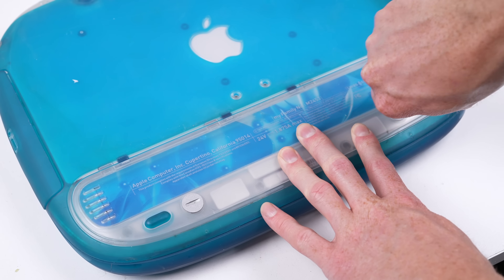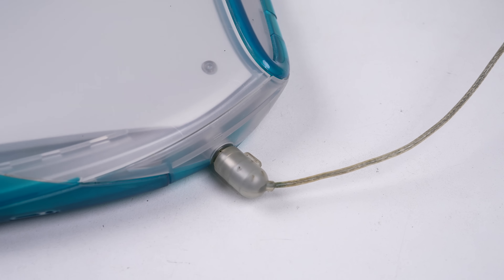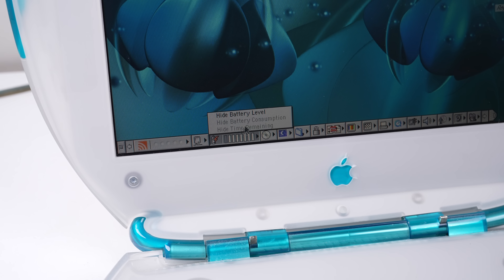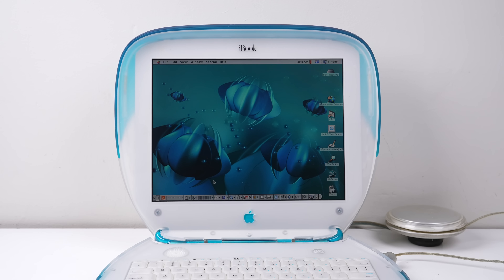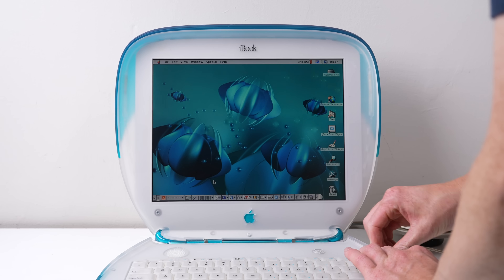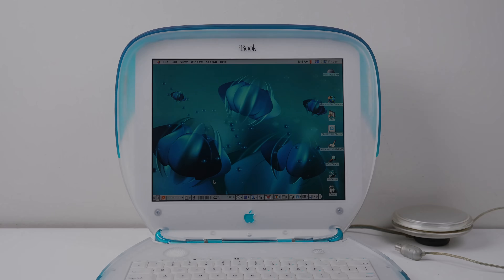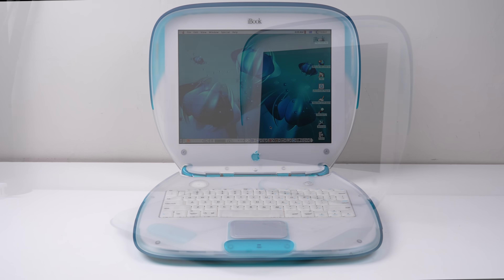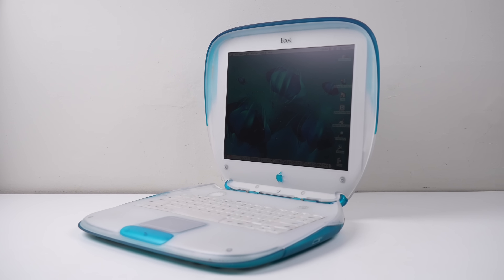Installing our rebuilt battery into the iBook, it's time for a several-hour charge. Once fully charged, it was time to see if all the hard work paid off. Unplugging the charger, our iBook is now running on battery power for the first time in more than a decade. This is a 1999 iBook G3 with a working rebuilt battery pack with even more capacity than the original one had new from the factory.